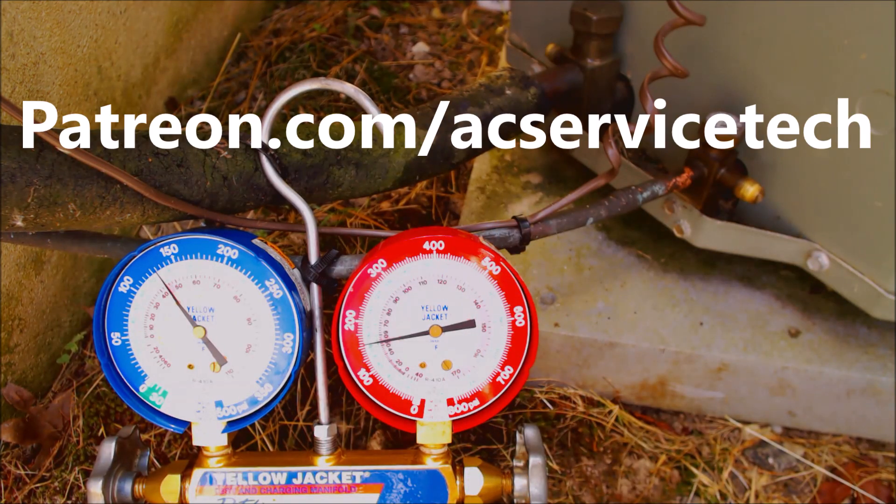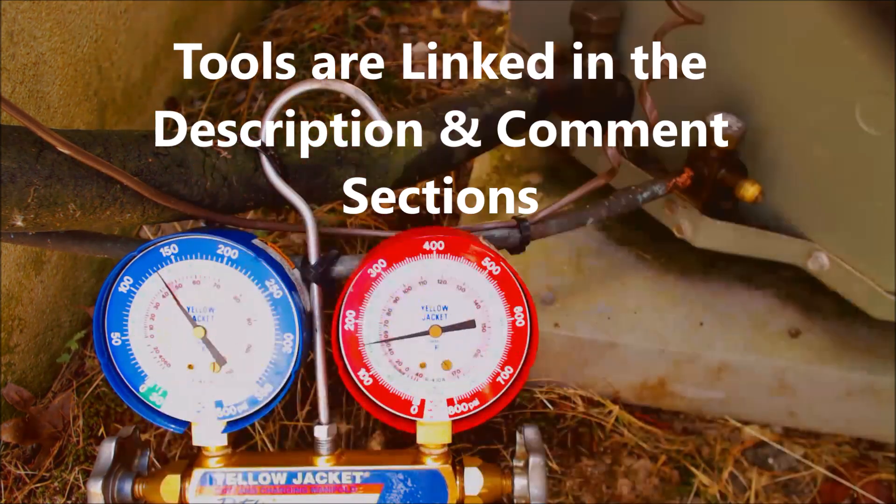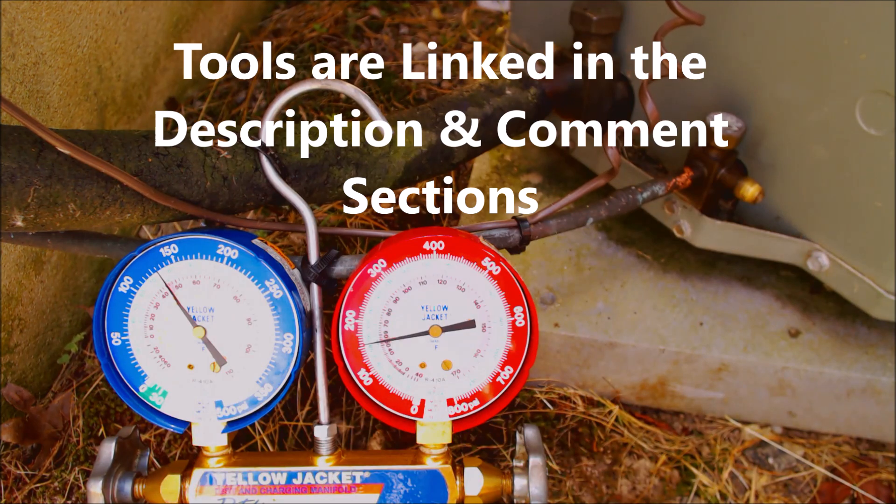If you want to help support this HVACR training channel, check out Patreon.com/ACServiceTech. If you're looking for the tools and supplies used in this video, I have them all linked down in the description below. Hope you enjoyed it and we'll see you next time at AC Service Tech channel.